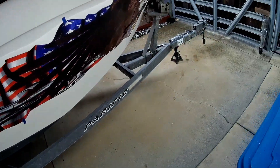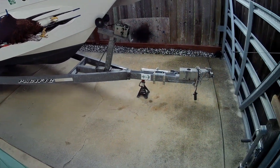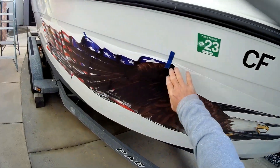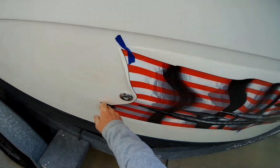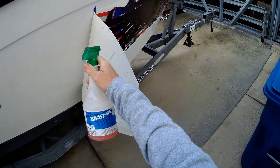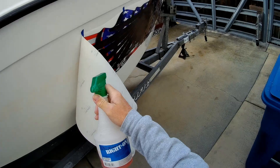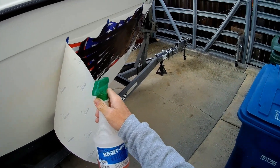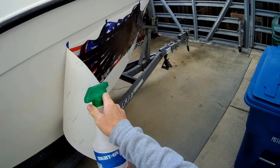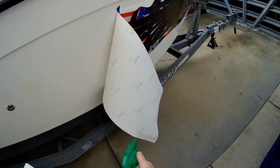Today we're putting the decals on. You can see the new Bald Eagle decal I've got taped in place right now — this is how you want to do it to line things up first. To apply large decals I'm using a product called Right On — it's a soapy solution that lets you reposition large decals without them sticking permanently right away. You'll also need a squeegee.